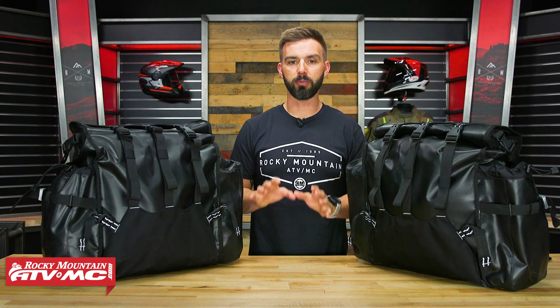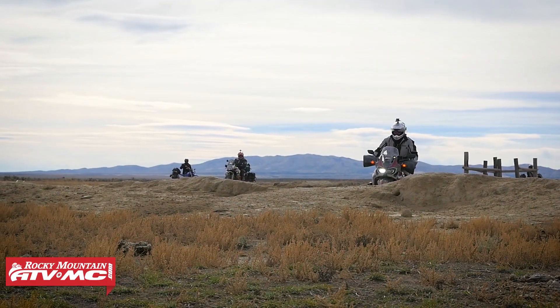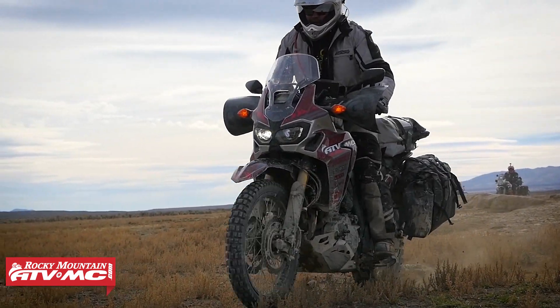I do want to point out that you do need pannier racks on your motorcycle for these, and these are really just designed to work with your larger adventure bikes — your GS 1200, your Africa Twins, your 1190. So think of bikes of that size when you're looking at the Round the World Pannier Bags.